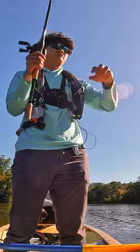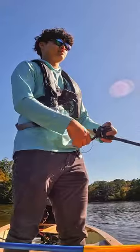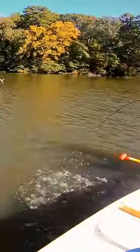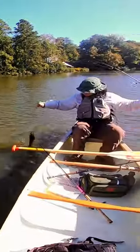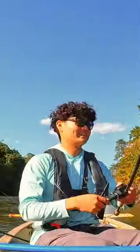Now, I know there are some of you guys who are probably mad skeptical, thinking ain't no way this dude in a canoe is about to go crazy on the fish with this weird lure. And to be honest, I was thinking the same thing, because after my buddy Ian got one, I spent the next hour just grinding with no results.